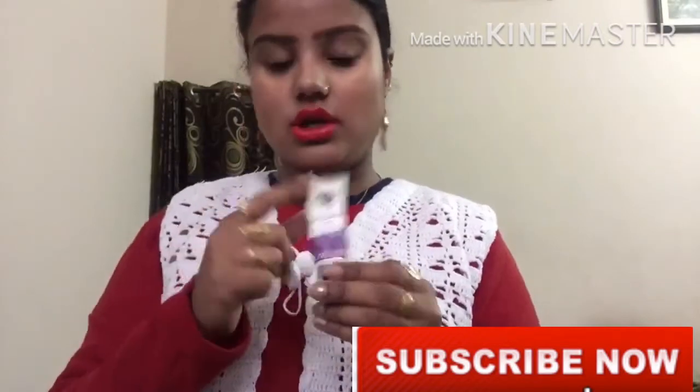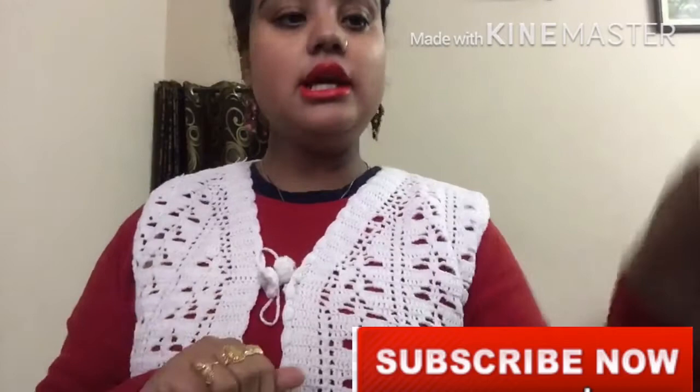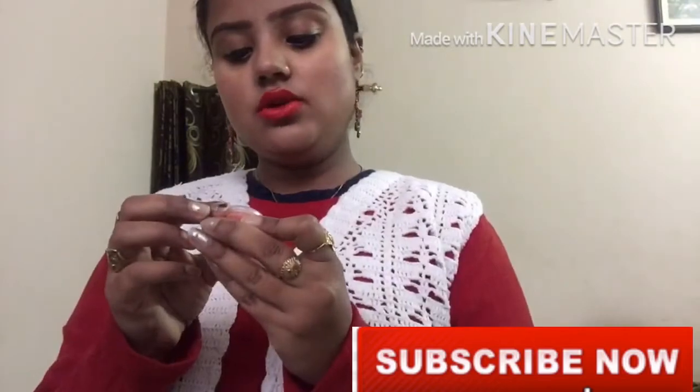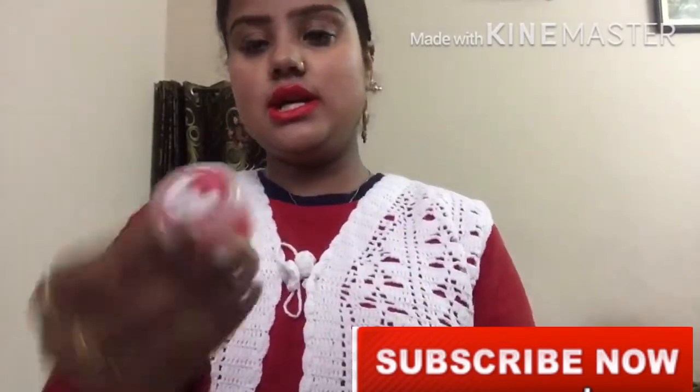I am also going to show you some V-zone lip balm, which is very good and comes in a tube — you can purchase it. The second option I have is Ayurka. Ayurka has a new rose lip balm which is very good and it was 30 rupees.